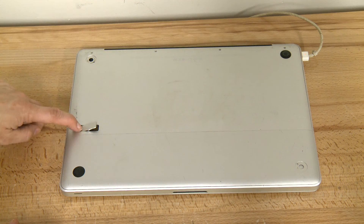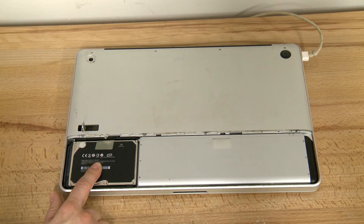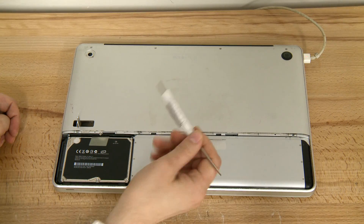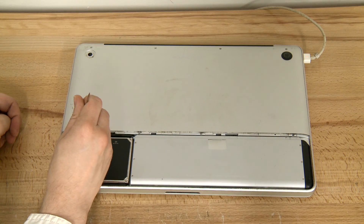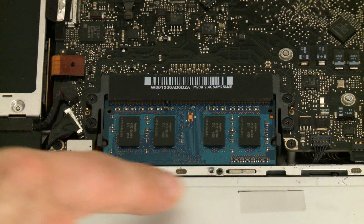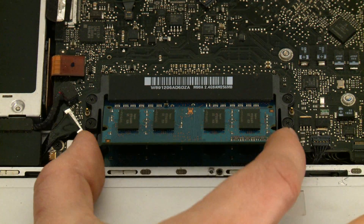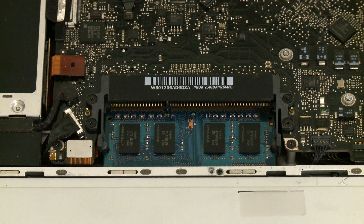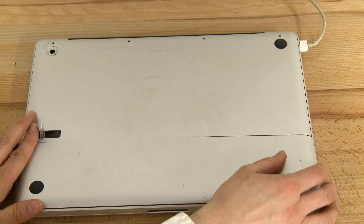First, push this little tab in that removes the part of the case that covers the battery and the hard drive. With a cute little Phillips screwdriver, remove these eight tiny screws. Take off the rest of the bottom and here are the RAM cards stacked on top of each other. We're gonna remove one at a time to pinpoint the problem. Put the cover back on to prevent a short.